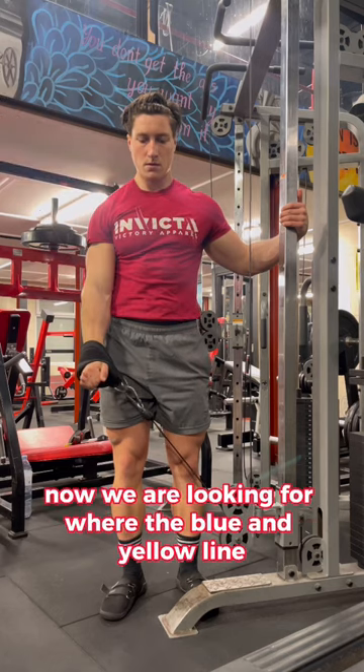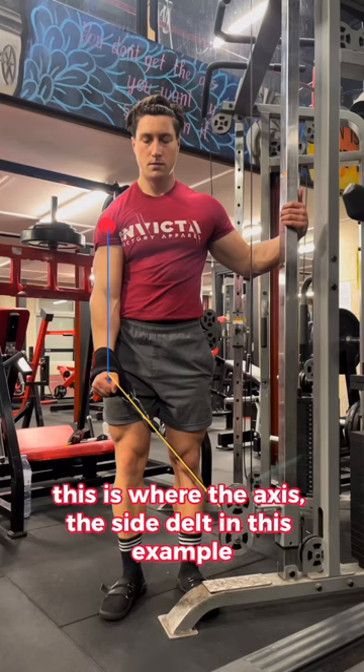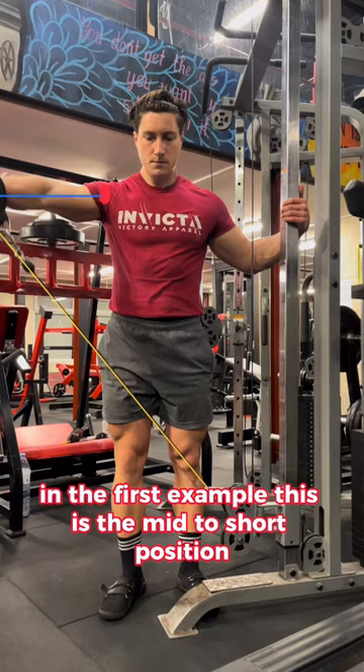Now we are looking for where the blue and yellow line intersect to form a 90-degree angle. This is where the axis — the side delt in this example — has produced the most force. In the first example, this is the mid to short position.